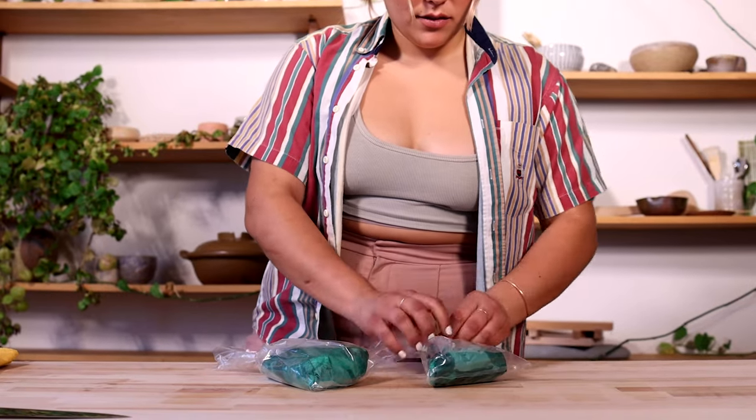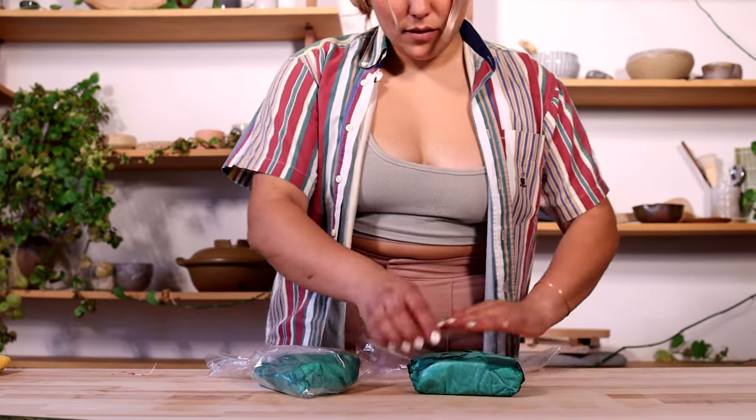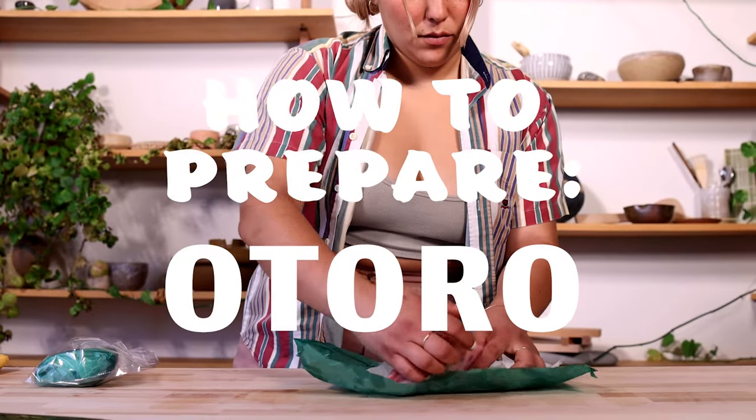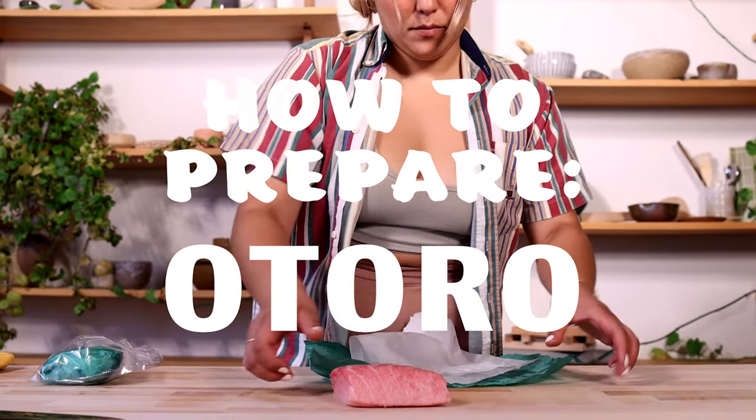Hey RSC! This is Claire here. I'm gonna be breaking down some of our infamous Pacific bluefin tuna otoro from Coronado Island, Mexico.